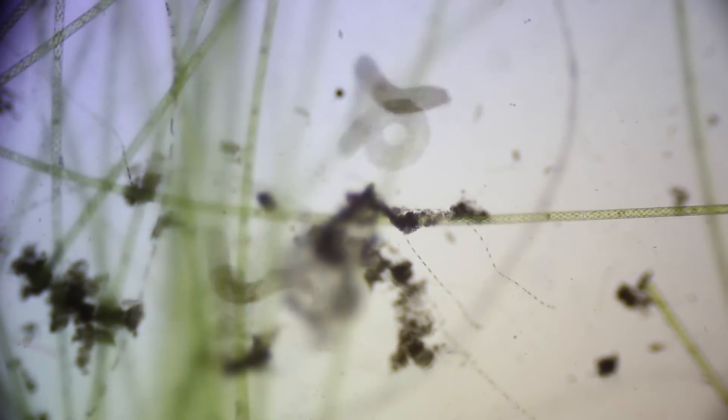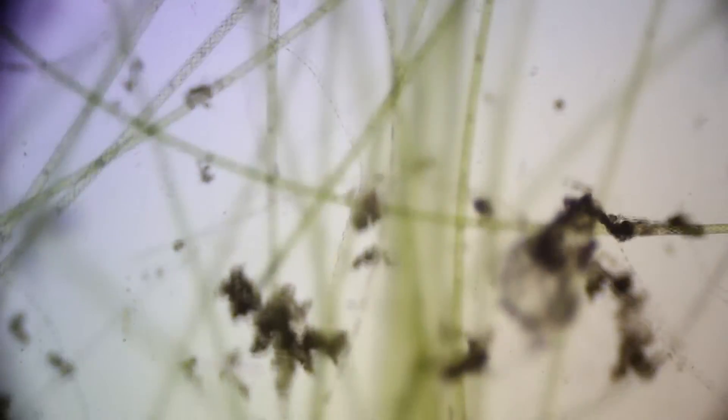Hello, this is Stan from Terminex, and today we're going to talk about mosquito larvae. Here are some interesting facts.